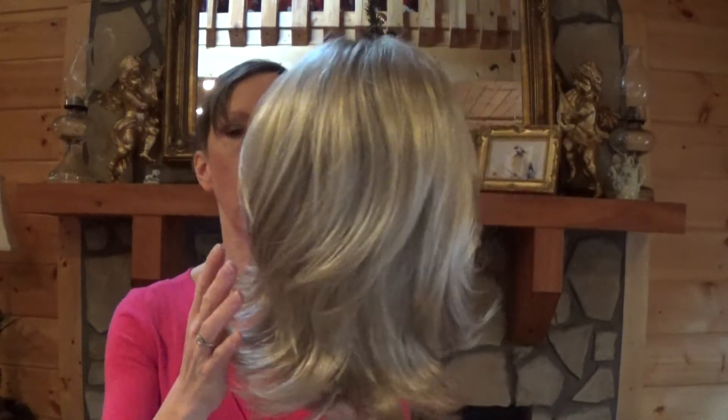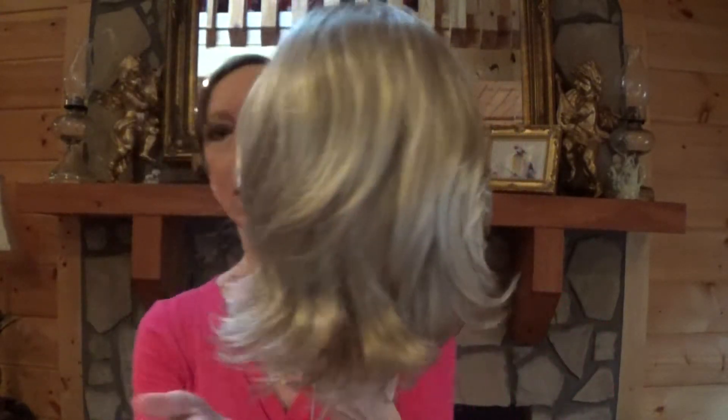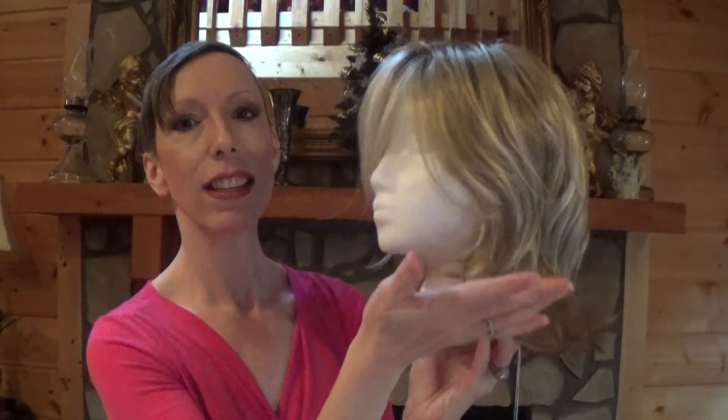Hey guys and girls, today I bring you Talent Mono. She is a 2018 new release from the Ellen Villa Hair Power Collection. She has a very classy style with flippy ends. She's shoulder length, very, very feminine. And I love how it has this really long side sweeping bang.